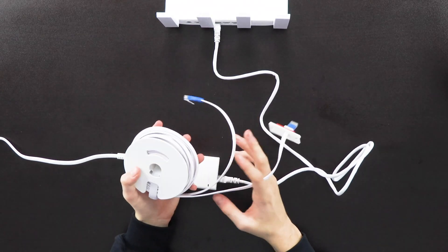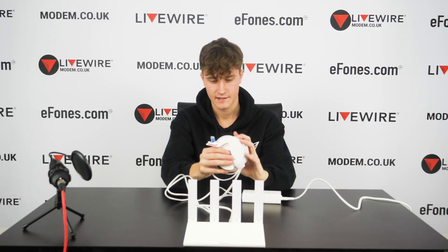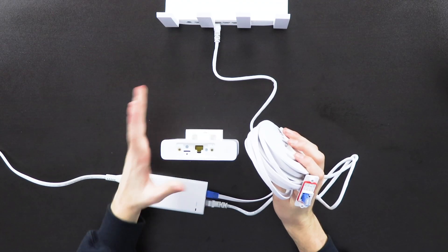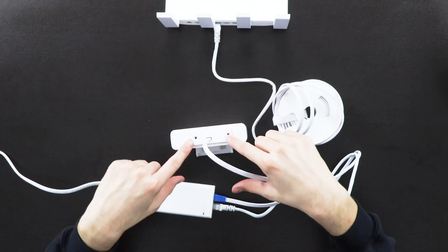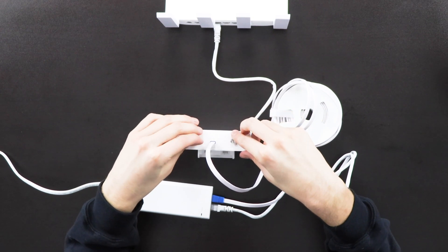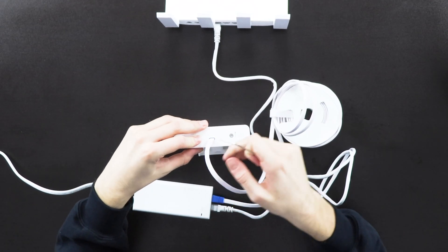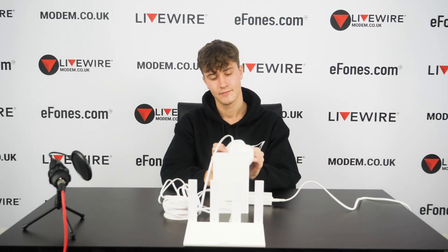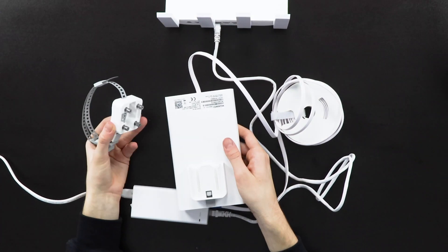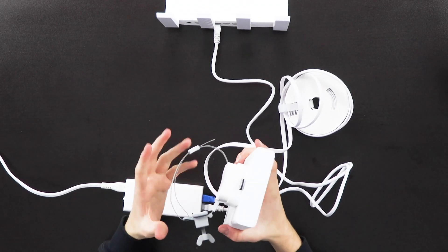Don't switch the power adapter on until everything is plugged in. Take the long ethernet and power cable provided with the outdoor unit and plug it into the blue port on the bottom of the power adapter, then run the other end outside to where you've mounted the 5G unit. Plug that end into the port on the actual 5G device, push it down until it clips in properly, then use the two provided screws and the included Allen key to secure it firmly in place.